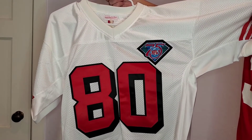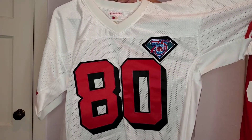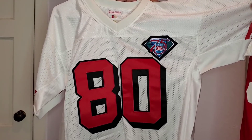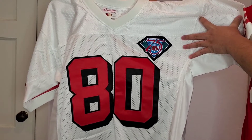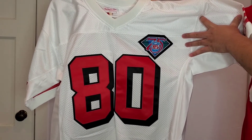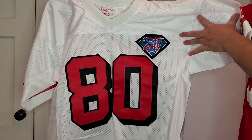Here's the jersey — 1994 was the last time the 49ers won the Super Bowl. It was the 75th anniversary season of the NFL, so you see that 75th anniversary patch right there. That's probably my favorite feature of this jersey, like it is on the other Jerry Rice jersey I have. I really like that patch.